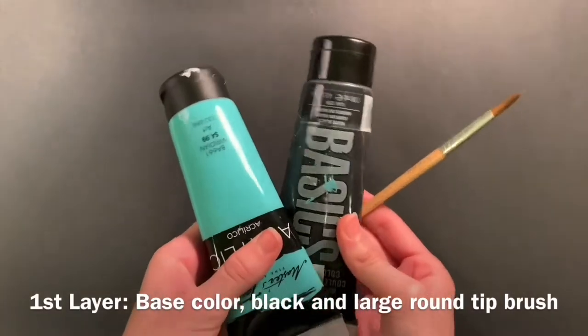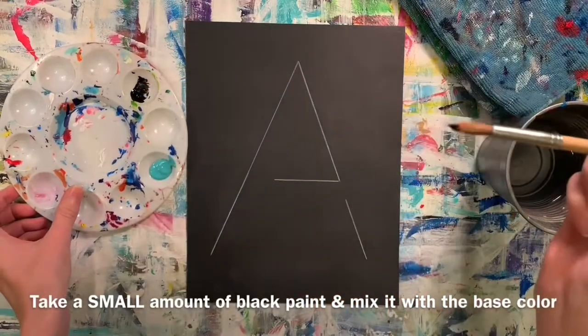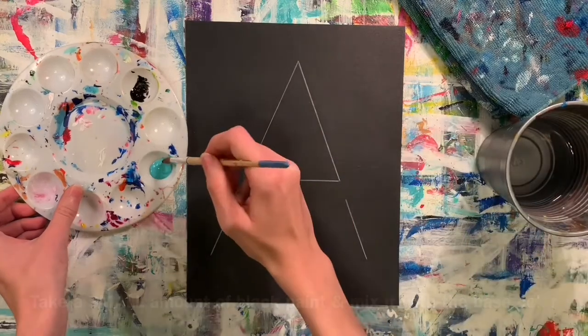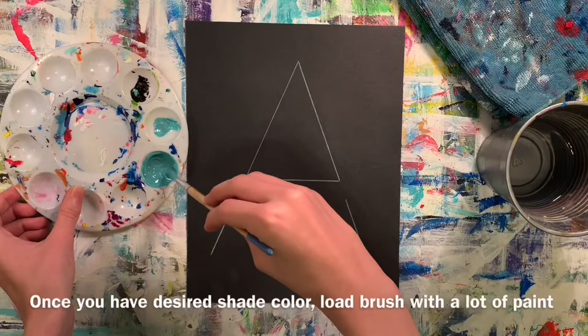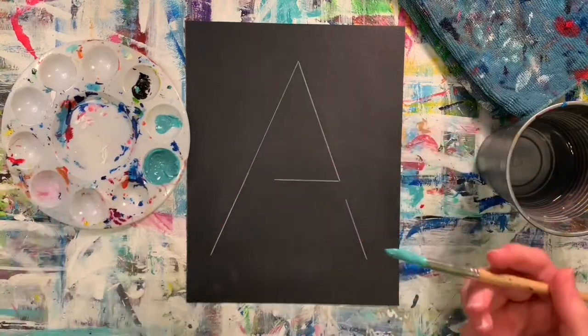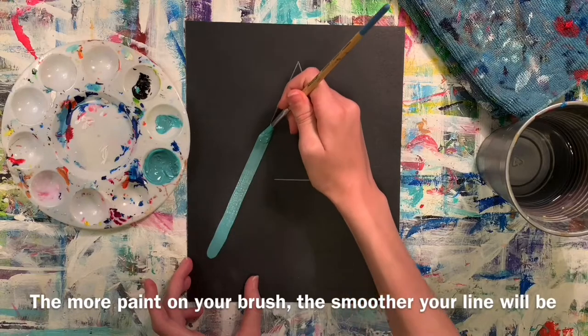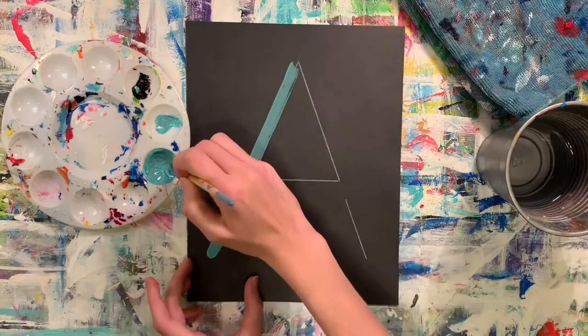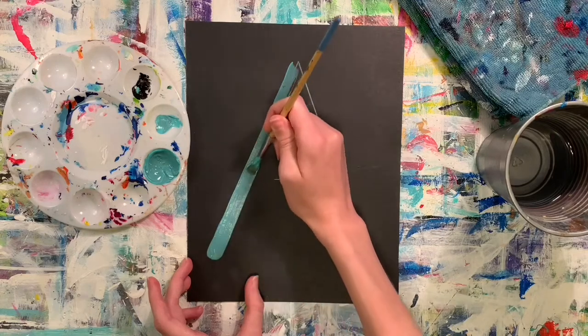For the first layer, you're going to be creating a shade, so you'll need black paint and your base color. You only need a little bit of black paint to mix into your base color. Continue mixing until you get a shade that you're happy with. After that, coat your paintbrush with quite a bit of paint — this will create a smooth line.